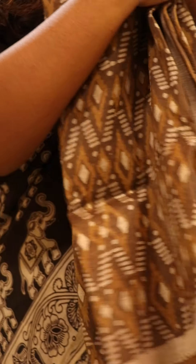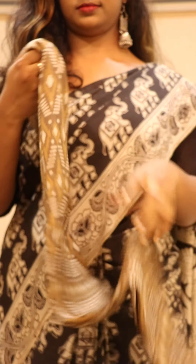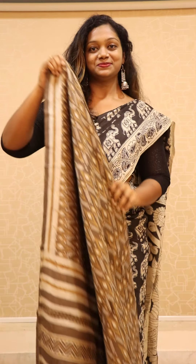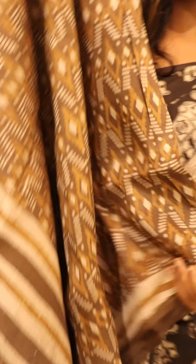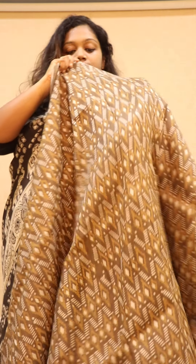Our next saree is a tasar dopian coming with dabu block printed. This is mud brown color with golden brown color and green color combination. Let's open the saree — that's how the saree looks and that's the pallu. All over the saree you will be getting heavy block print, and on the pallu you can see stripes. Similar styles are given for the border as well.